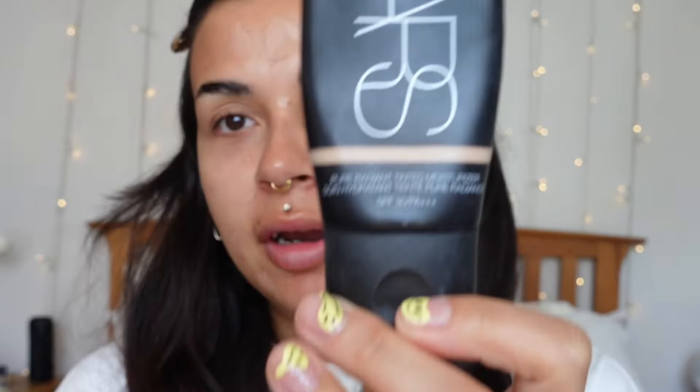Next is the NARS Pure Radiant Tinted Moisturiser in the shade Mykonos. I shade-matched this myself — if you don't use the website foundation.com, you should. I just dab a really small amount on my face. I tried to avoid the under eye area and that was probably a bit too much on my face, but oh well.